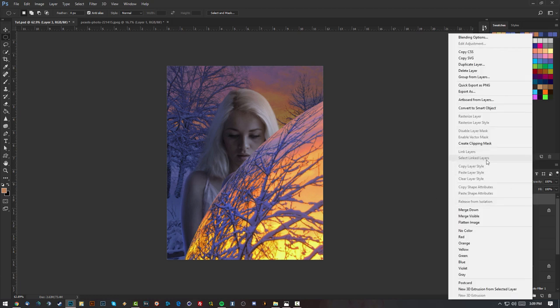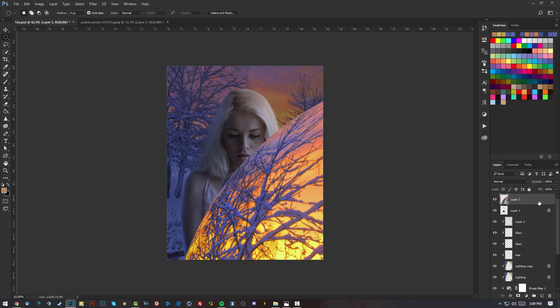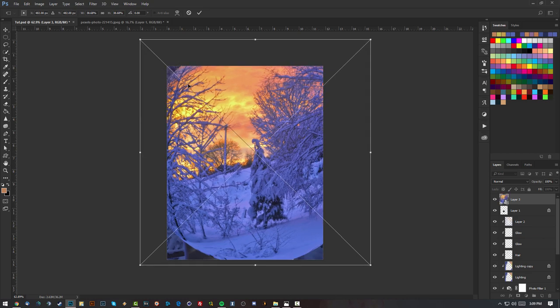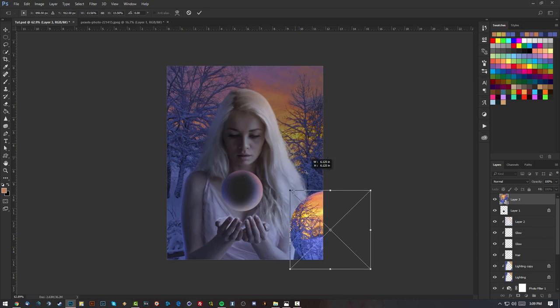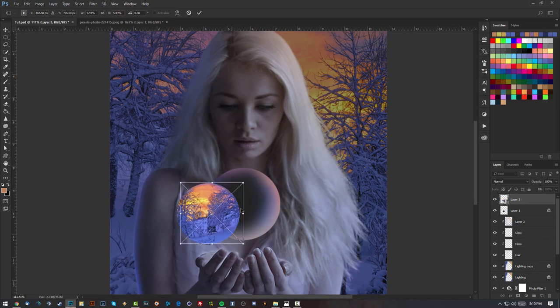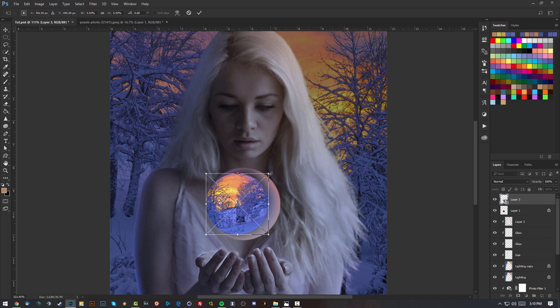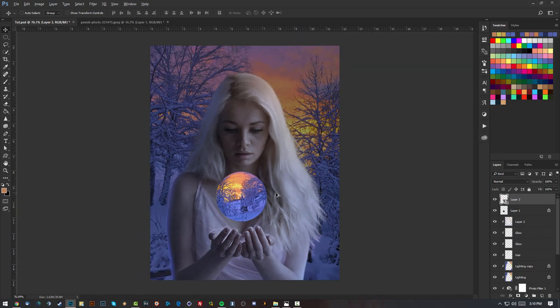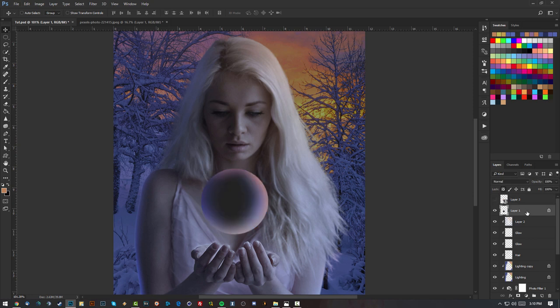I'll right-click and convert it to a Smart Object so we don't lose quality when resizing. Press Ctrl+T to transform, hold Shift and resize it to match the sphere size I made earlier. Then I'll delete the original hand-painted sphere circle and use this spherized background as the main sphere.